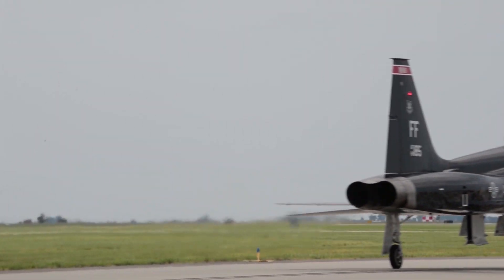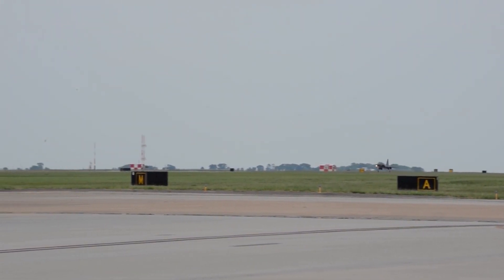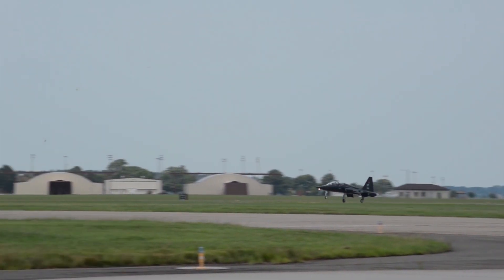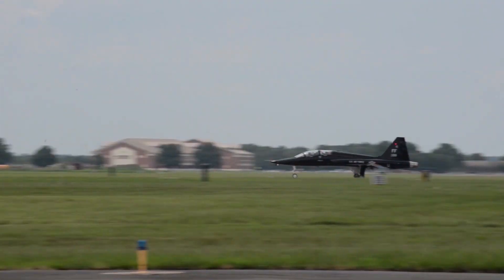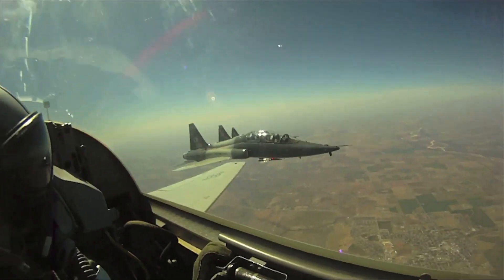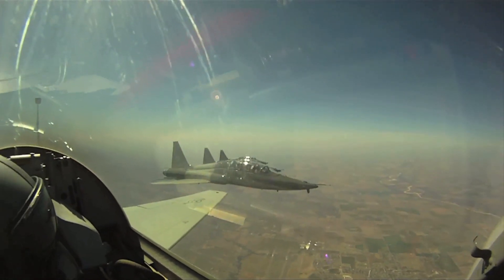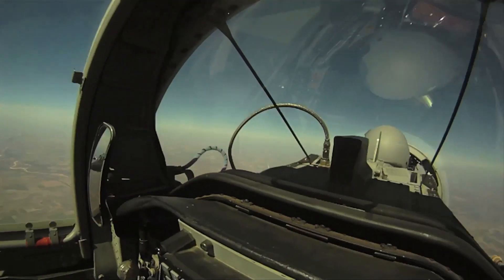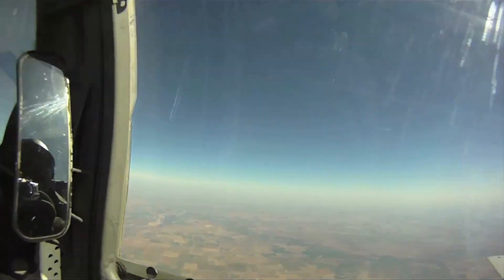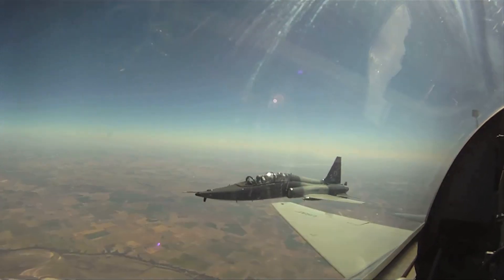The T-38 remains in service as of 2023 with several air forces, having been in service for over 60 years with the USAF, its original operator. In September 2018, the USAF announced the replacement of the Talon by the Boeing-Saab T-7 Redhawk, with phase-out to begin in 2023.